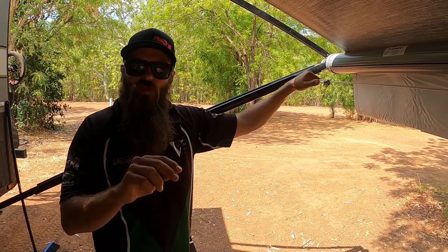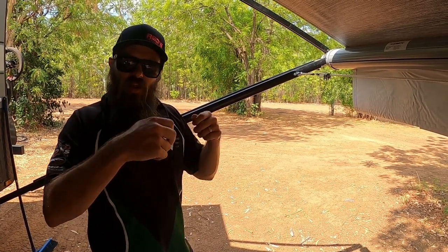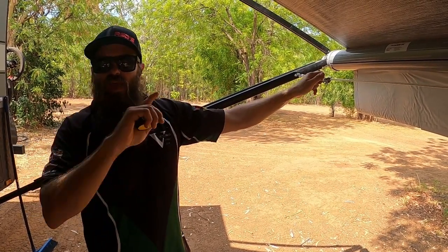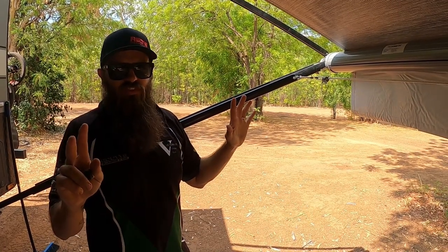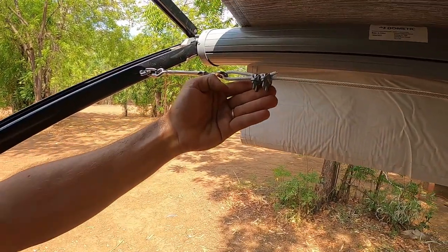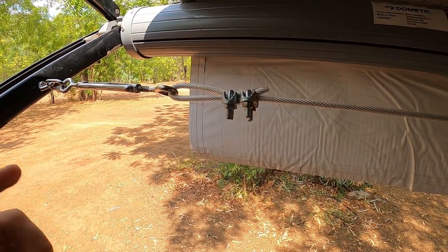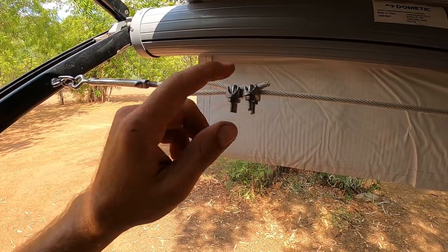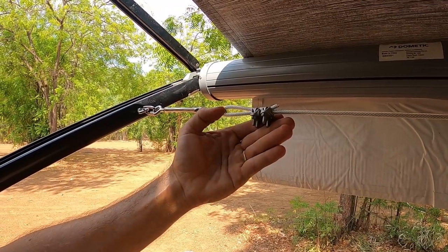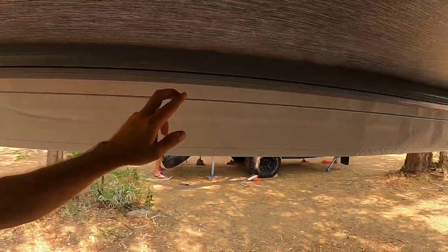At the other end there's no turnbuckle — just an eyelet into a shackle. You can measure with your tape measure or just run your wire out and cut to size. From memory this is about six meters long, but each van and awning is different so measure yourself. You'll also need what are called bulldog clamps or wire clamps — used for trailer brakes and general wire work, available from Bunnings. Always use two as a safety precaution, tying two off at each end.